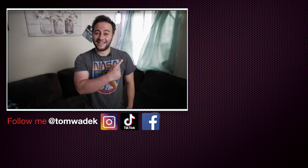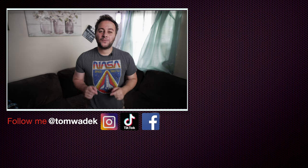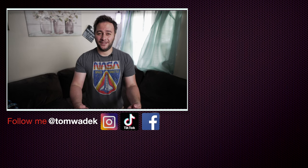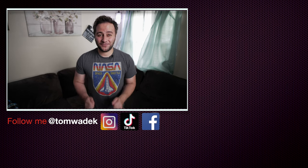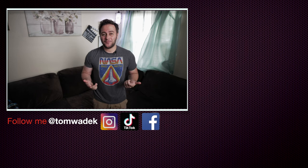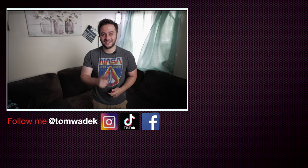Hey everybody, how'd you guys like that last video? Hope you guys enjoyed it. If you did, please like, subscribe, and hit that notification bell so you get notified on my next video. And if you can, please share with your family and friends — I would really appreciate it. Here's some more content that I think you guys are really going to enjoy. Check them out. As always, guys, thanks for watching and I'll catch you guys on the next one. Take care.